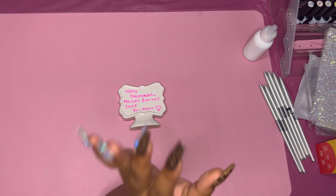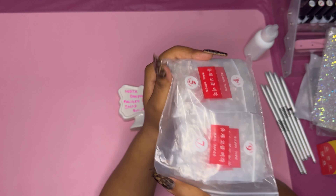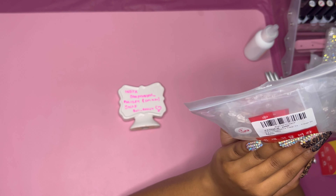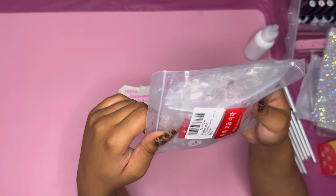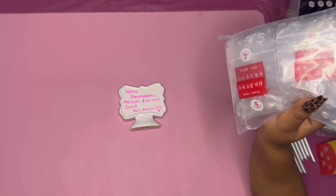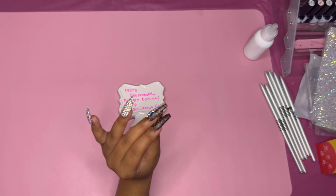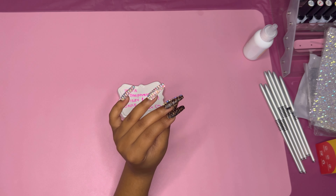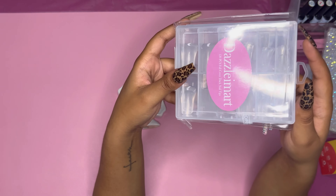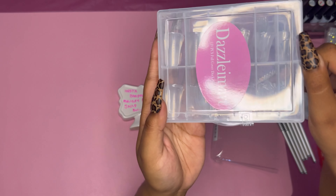Now let's get into all the tips I got, ladies! I made sure to get a lot of tips in this haul. I got toe tips so we can do press-on toes — I'll link everything down below. They're supposed to be very durable and had great ratings; I always make sure that if I'm gonna spend good money on something it's good quality for my customers. And I had to get some duck nails — if we're gonna do it, we're gonna do it good.